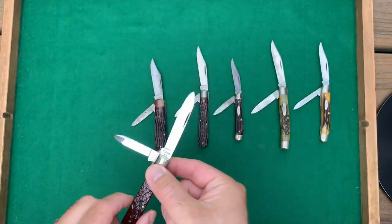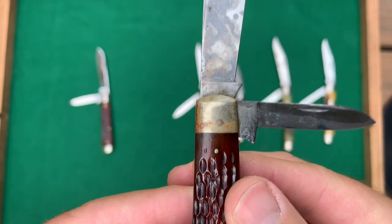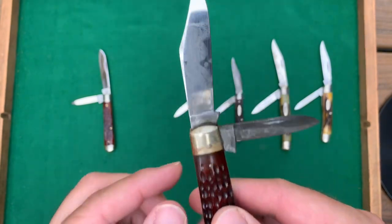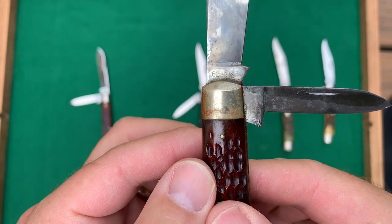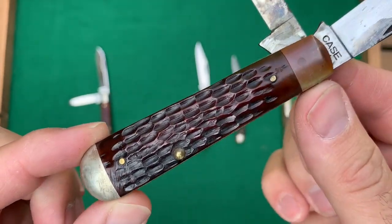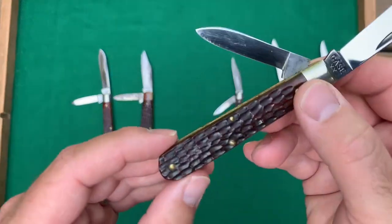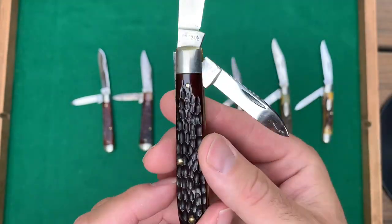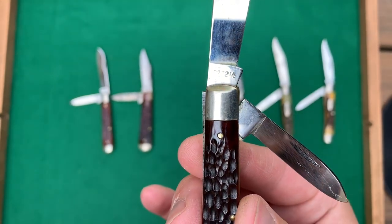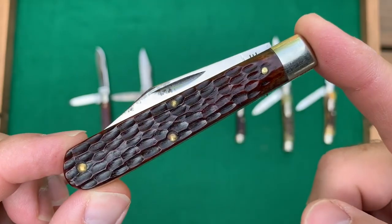Here is another jack knife. It has some staining on the clip blade; it's also a Case Double X, which dates it from 1940 to 1964. The pattern number is 6235 and a half — the 35 pattern. Even though it's got some staining, the handles are beautiful. And this one is a 6202 and a half — the 02 pattern — Case Double X, 1940 to 1964, with some real nice reddish bone handles.